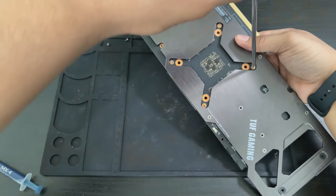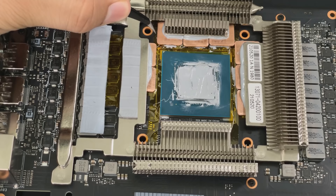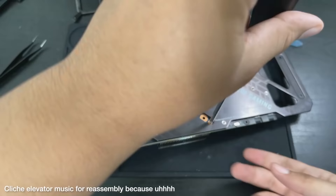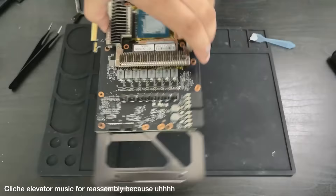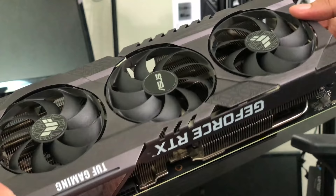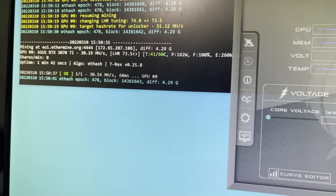I do a test fit with the sub-heatsink attached — I screw in two screws and then verify the location of each of the copper pieces. I don't tighten it down all the way, and I move the copper to exactly the location I want. It's very important to do this now because this is the last time I'll get to move the copper without messing everything up. The modification is basically finished — we just need to completely reassemble the card. I present to you the copper modded RTX 3070 Ti. It kind of looks like a normal 3070 Ti, but the point is it has copper inside instead of thermal pads.